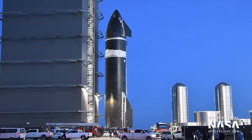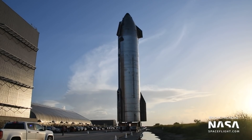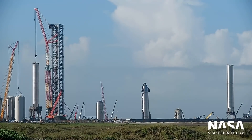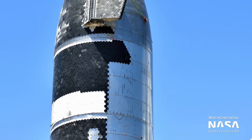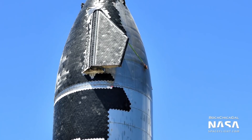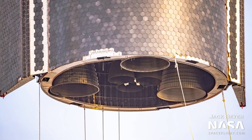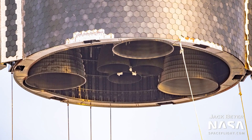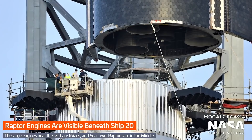Ship 20 was then moved to the launch site on August 5th, sporting a near complete array of heat shield tiles, three sea-level Raptor engines, and three Raptor vacuum engines. Raptor vacuum engines were never installed on a Starship before this, so it was another big milestone.